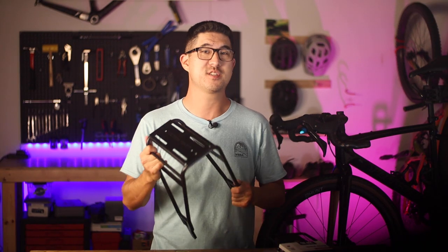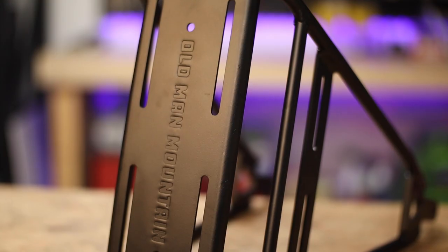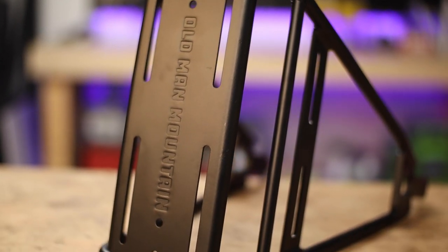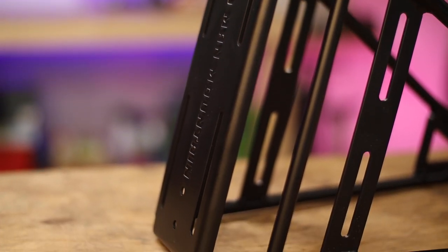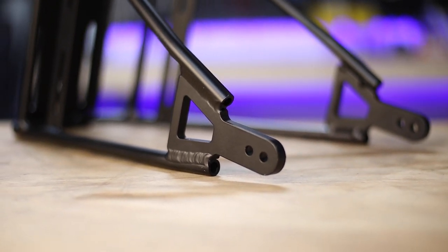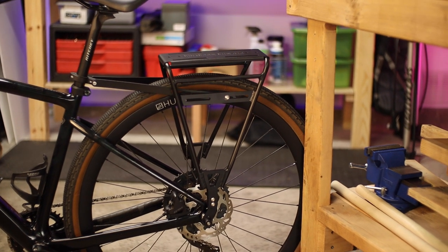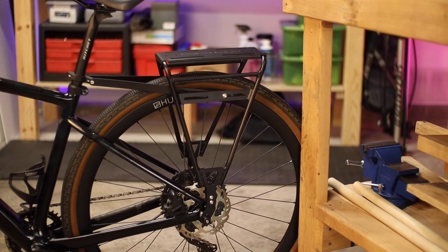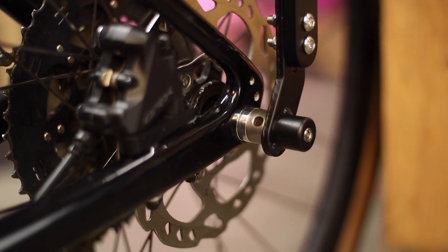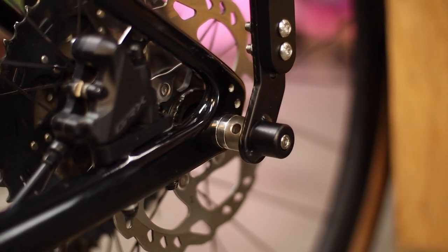Now the ultra-strong, ultra-versatile Divide Cargo Rack from Old Man Mountain takes the design of the traditional bike rack to the next level. Born from a need for an adaptable platform to haul heavy-duty touring gear, it's beefy and well designed. What's really unique about this system and what sets it apart from the others is the ability to mount it not only to traditional eyelets but also to quick release skewers and even directly to custom through axles, providing an unparalleled level of security and stability at the lower mounting point.